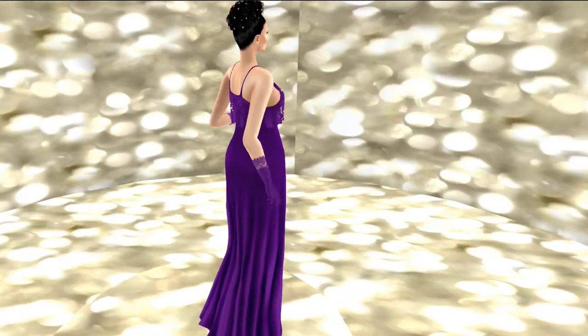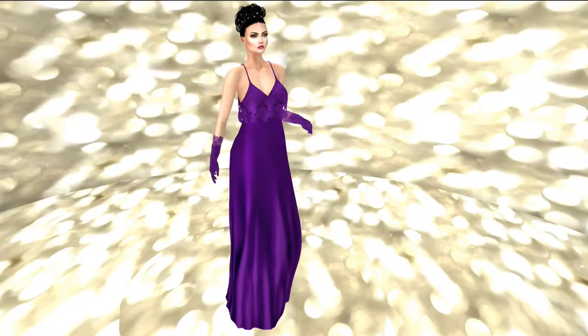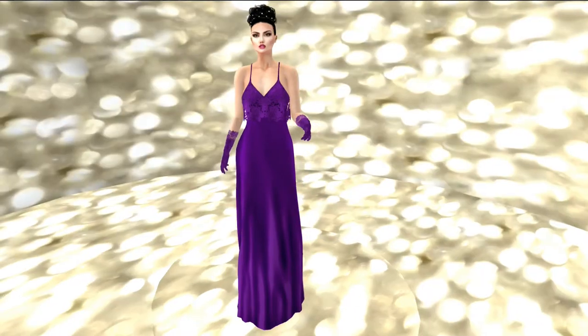And there is the full view all the way around, and as you can see, it is stunning. It is absolutely beautiful.